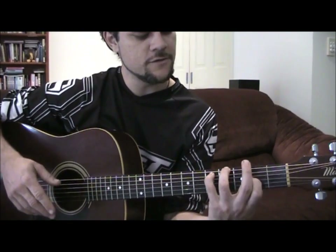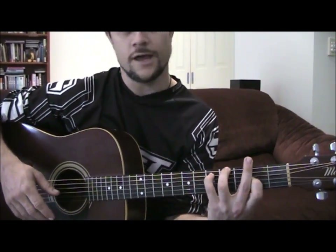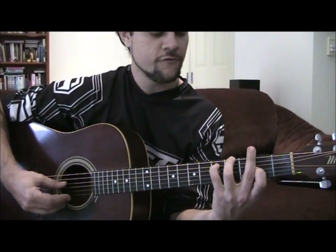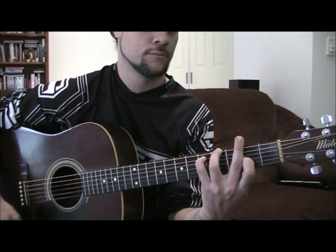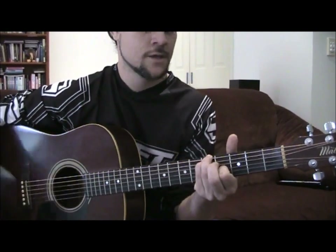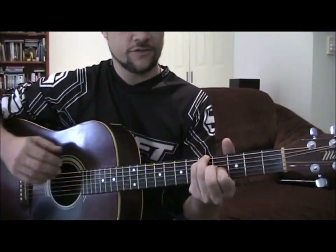And then instead of going to D you do like an F sharp minor — I don't know what it's really called — it's 4, 5, open, 2, open, open. Yeah, it's the part that goes into the chorus, so you've got that.